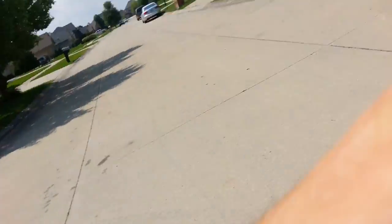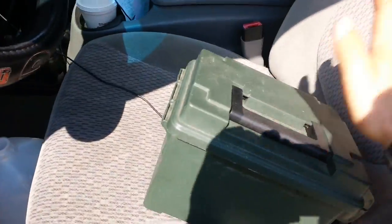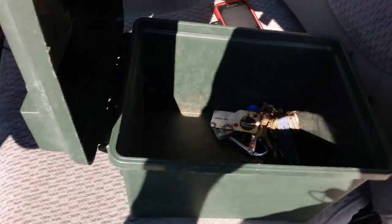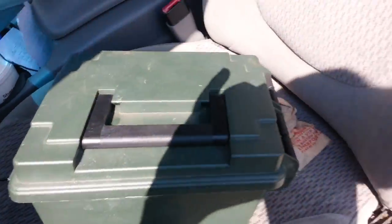Quick side note — all this stuff I got at Gander Mountain, the hunting supply place. I have this ammo box, or you can use a heavy-duty fishing tackle box. All my locks, keys, and everything go in there every day. That's where I store all my locks.